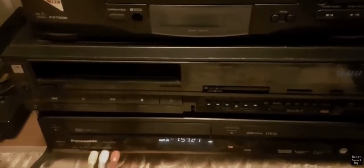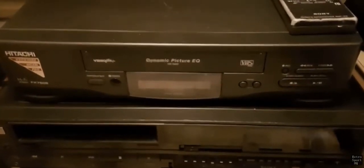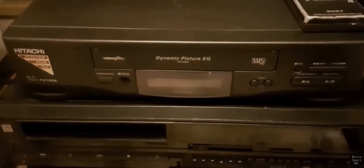It's a Sony Betamax player — one of the better ones that they did, thankfully, so I was able to obtain that. The machine above that I don't actually use, but it's just in case the bottom one doesn't track as well. That one may do the job and track a little bit better, although I haven't had a problem with the bottom one as yet.